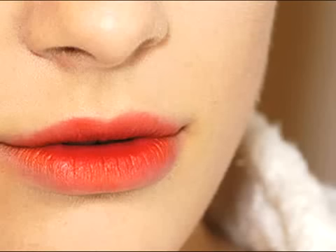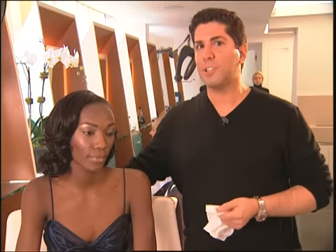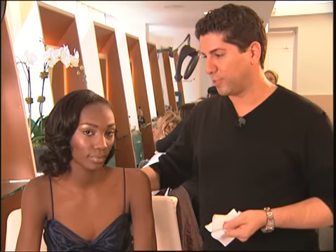One thing that everyone always asks me about is red lips. What's the best way to wear them? What formulas should people choose? And which red is correct for which skin tone? So I'm going to show you a few tricks for red lips.